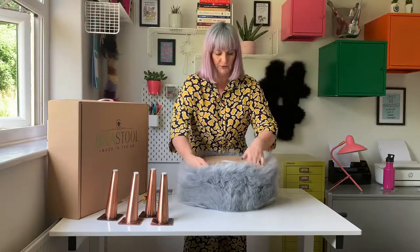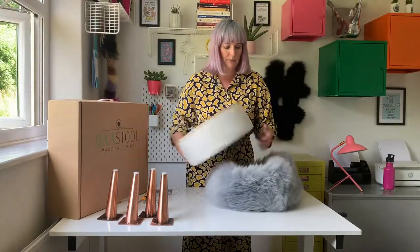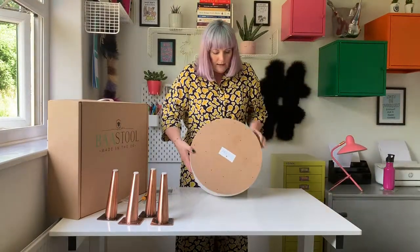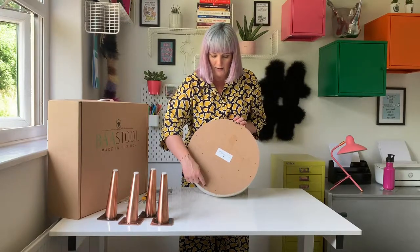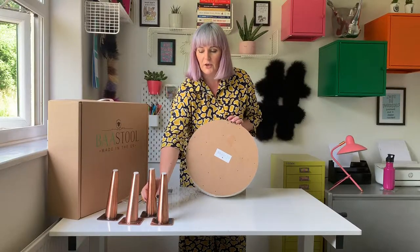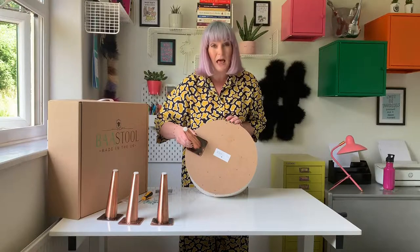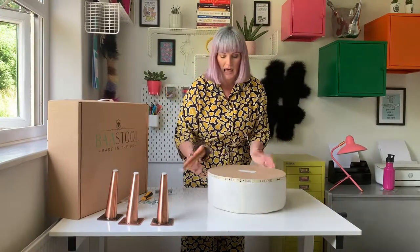The first thing I want to do is just take the sheepskin cover off and we'll pop that back on later. If you have a look at the base of the stool there are holes that we can pop the legs onto, so all we need to do is position the legs and line them up with the holes on the base and then screw them in like so.